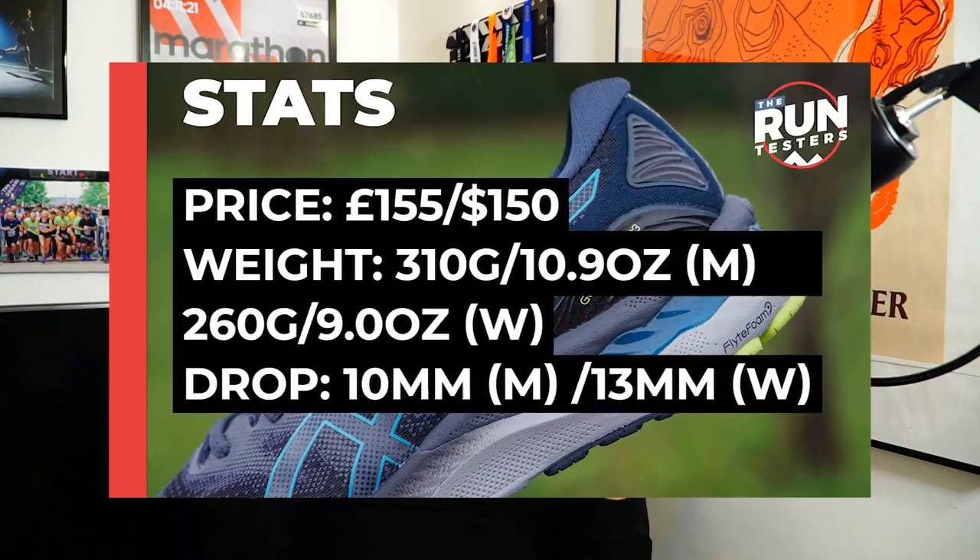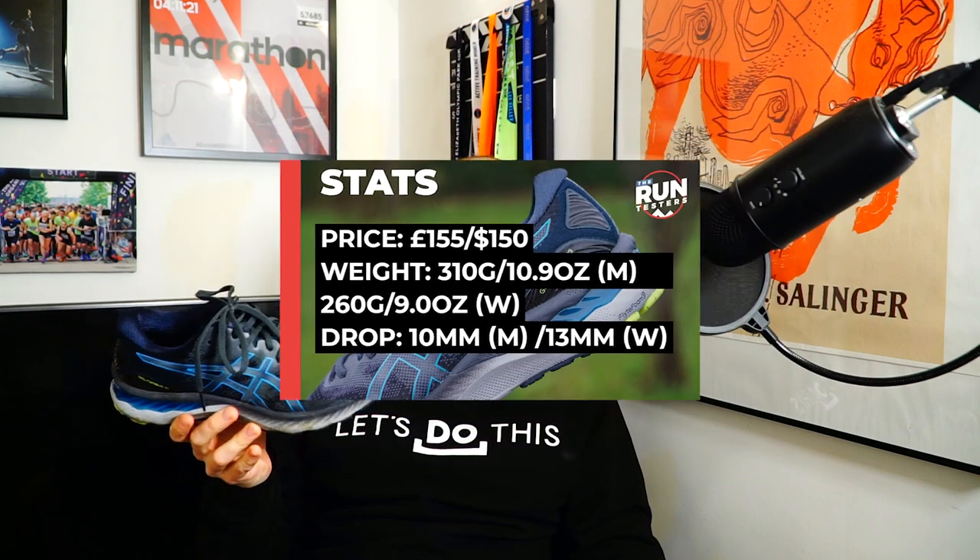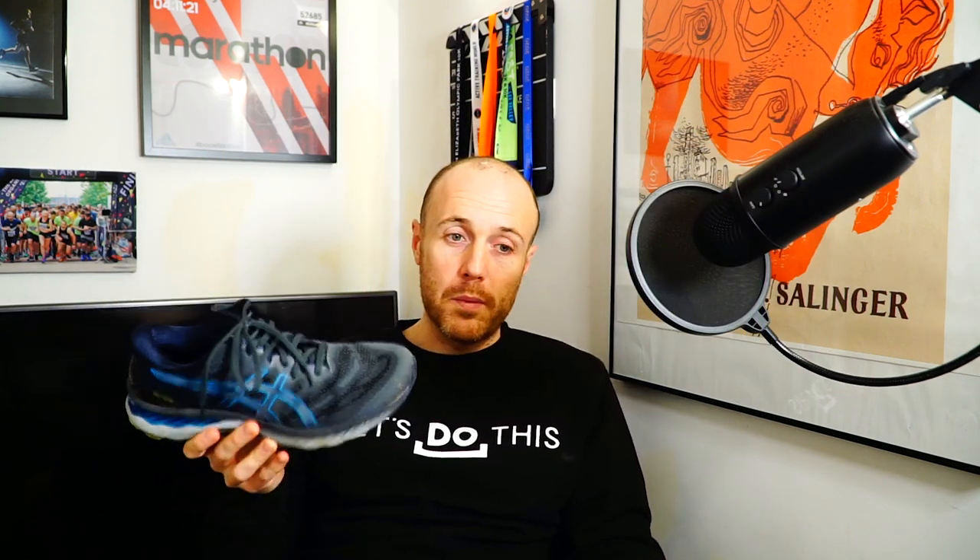Now let's take a look at the all-important stats. The price is £155 in the UK and $150 in the US. The weight for men in a size 9 is 310 grams or 10.9 ounces. For women it's 260 grams or 9 ounces in a size 7. The drop is 10 millimetres for men, although for women it's actually 13 millimetres, apparently because that extra drop is beneficial for women running in this shoe.